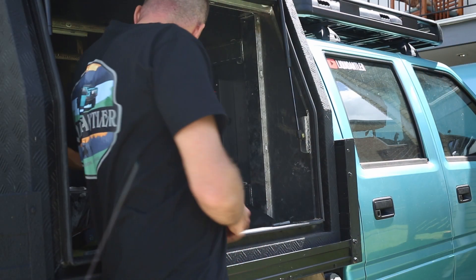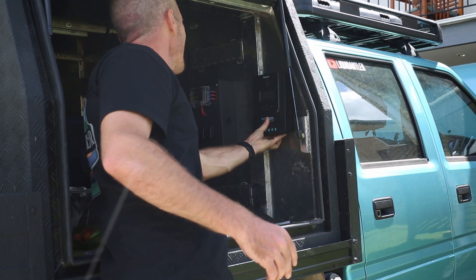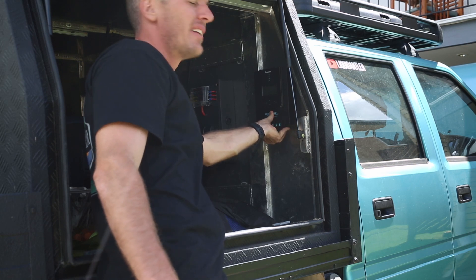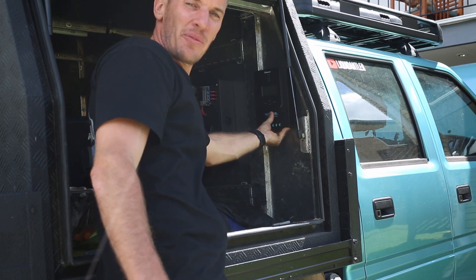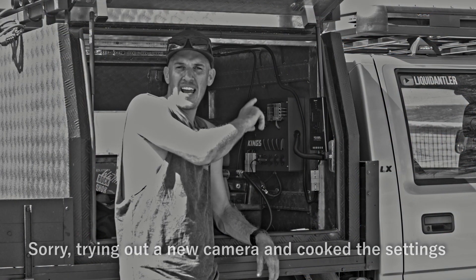So with the unit, what I'm going to do is just mount it there out of the way — there's not enough room on the control panel. I'm just going to mount it in there. So I've mounted up the unit and what a change — I don't know why I went with the King's in the first place.